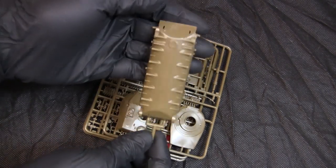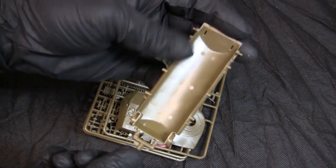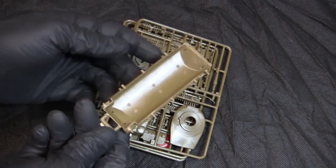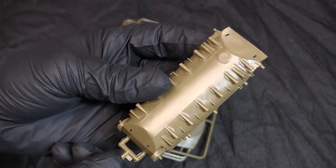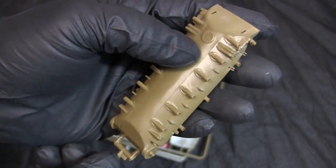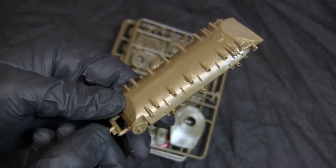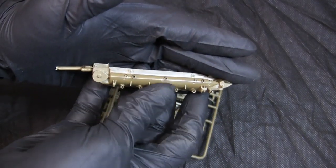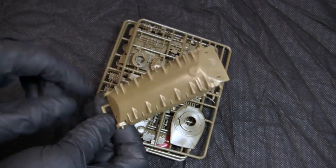Starting with the lower hull, it's comprised of a single plastic molding, very similar to the 1/35th scale M60 counterpart in the way the upper and lower hulls are designed to fit together. There is some detailing representing the swing arm fasteners, but it's very subtle. The tooling on this model dates back to the late 70s, which for the period would actually be considered above average.